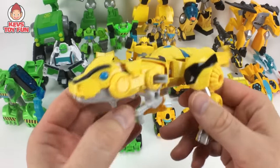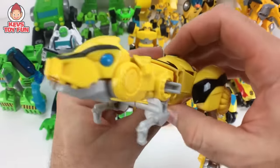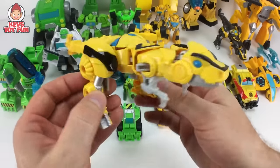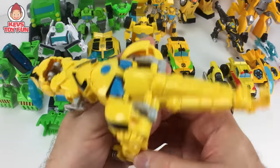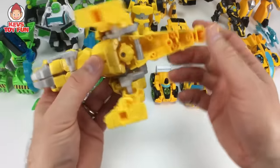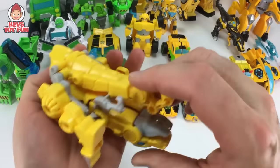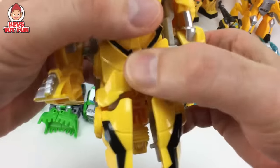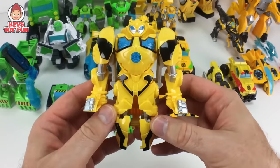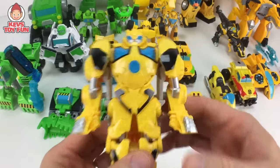Next one is this amazing Bumblebee Dinobot figure. So cool. Tap back here and it opens up his mouth. It's supposed to be a velociraptor, I believe. And then to transform him, you just bring forward his tail and then you got to make sure you snap it, and then the legs pop open and you can stand. There he is. Awesome.